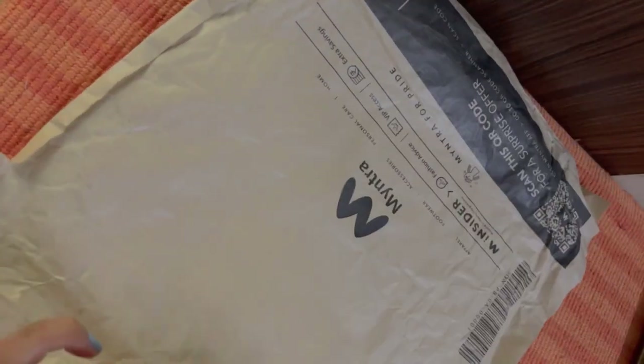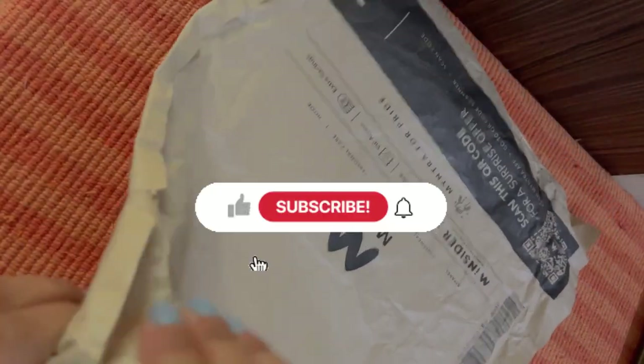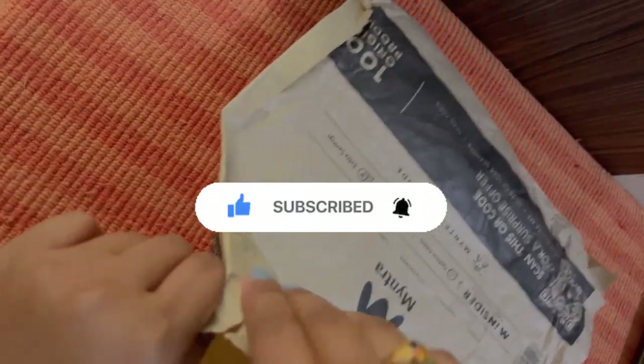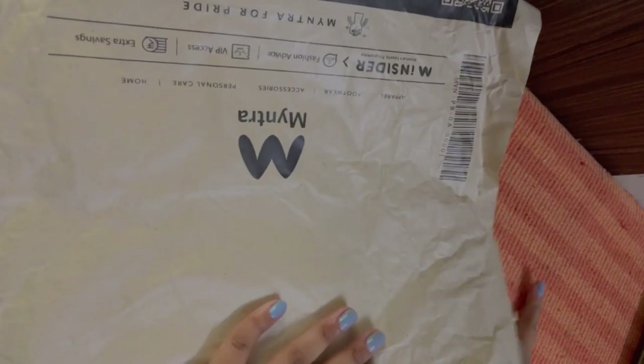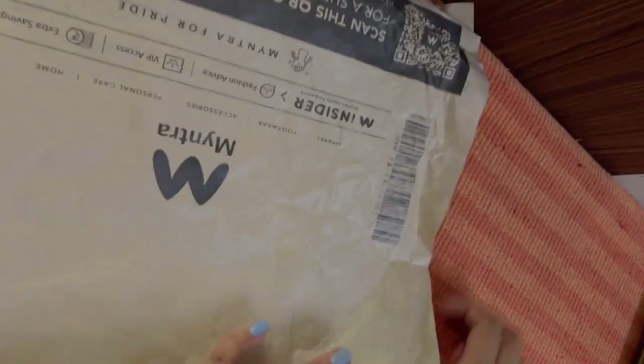Hello and welcome back to yet another video with me. My name is Dipika and you are watching the Artsy Dipika YouTube channel. In today's video, as you can see from the title, we are going to upgrade ourselves with a simple DIY that we can use on birthdays, anniversaries, or any present you'd like to give to your friends or loved ones.